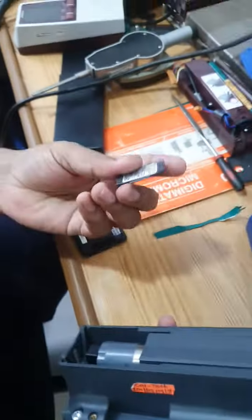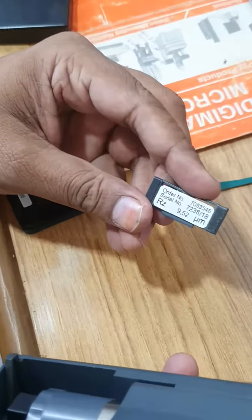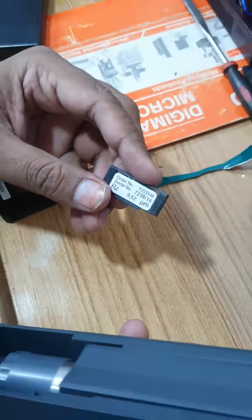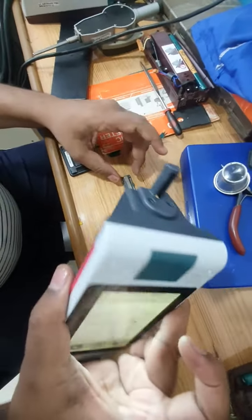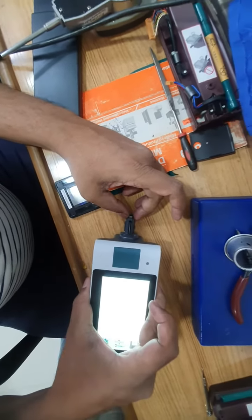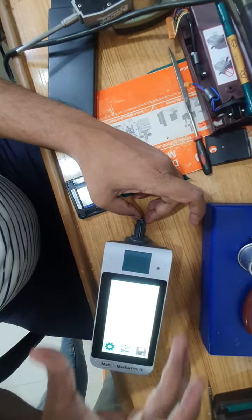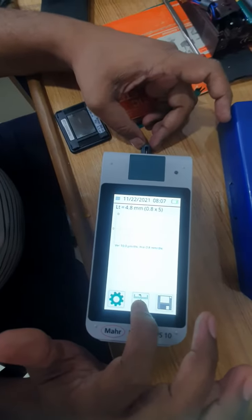The master value is RZ 9.52. Place the probe on that master and hold it. Now press the center button.